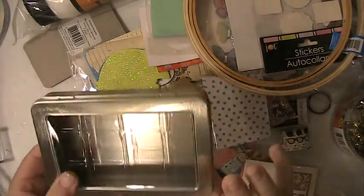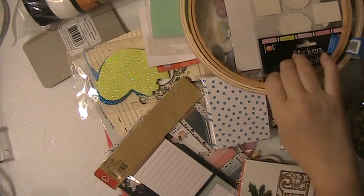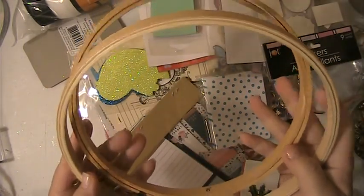You'll also be getting this Tim Holtz Stress Ink container. There's two embroidery hoops.